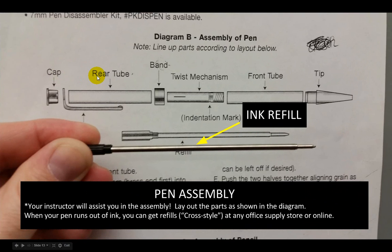Finally, for pen assembly — once the finish is applied and it's looking beautiful, we're ready to take it off the lathe and assemble the pen. In the workshop, you're going to see a pen assembly diagram that looks just like this. It's really important to remember that I will assist you with the pen assembly — please do not start assembling it yourself, because you only get one shot to get all the pieces put together correctly. You lay out the parts as shown in the diagram. For the ink refills, they are available at any office supply store or online at a reasonable price — you want to look for what we call the cross style pen refill.